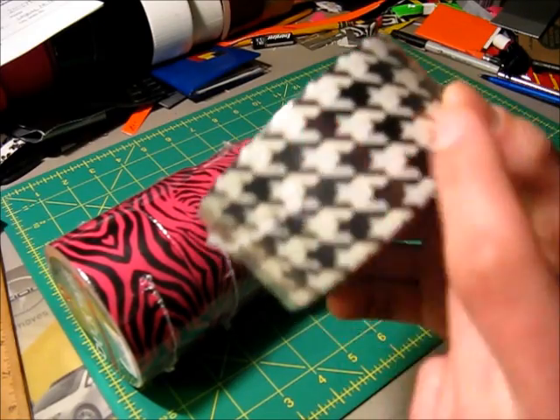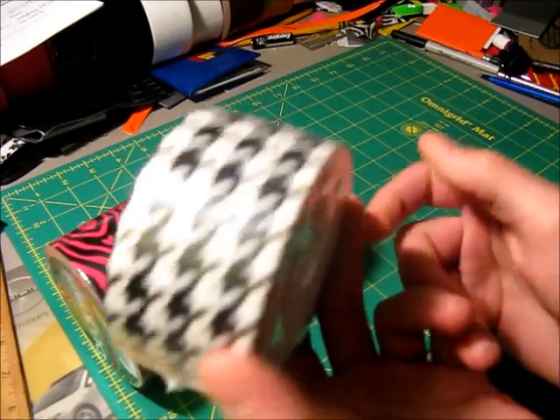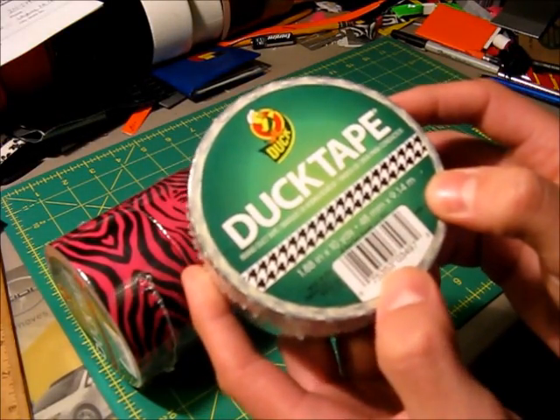It's kind of like an optical illusion because of the black and white, but that's pretty much what it looks like. I was only able to get the one roll because they only had the one left, but hopefully I'll be able to get a few more rolls eventually.